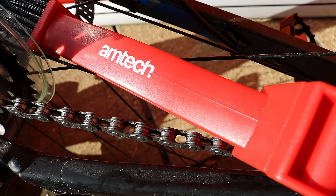Doing this job — degreasing and re-oiling your chain — increases the life of expensive chain and cassette and derailleur combinations, and improves gear changes.